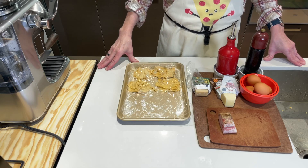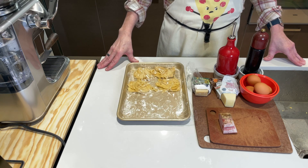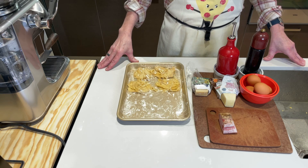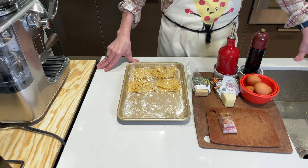Hey everybody. Today I am making pasta carbonara and I'm using Daniel Gritzer's recipe and technique from Serious Eats. I'll link the recipe down below. I'm actually doing half of that recipe, so basically pasta for two.